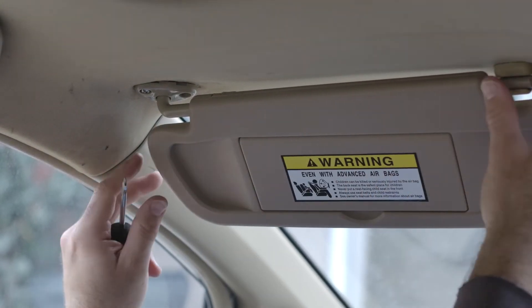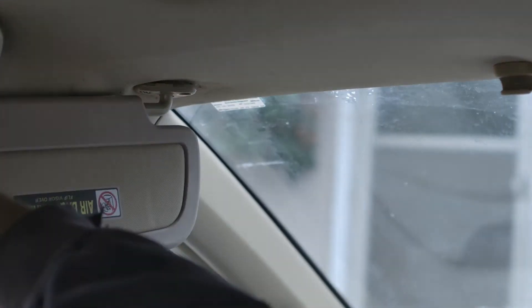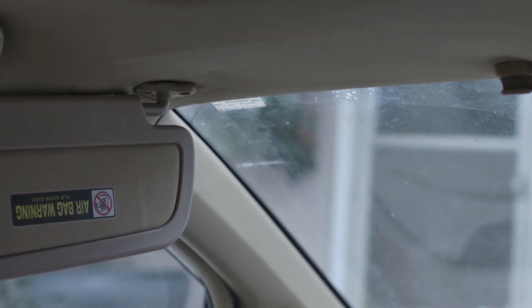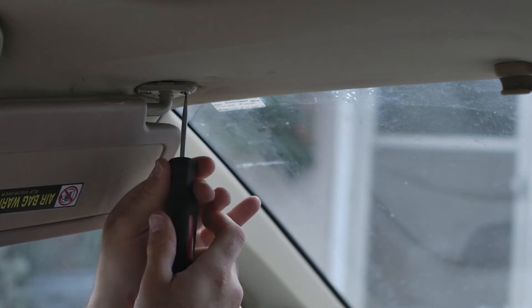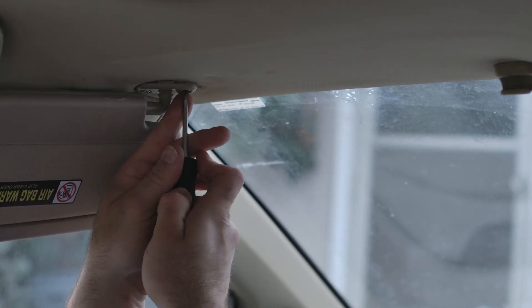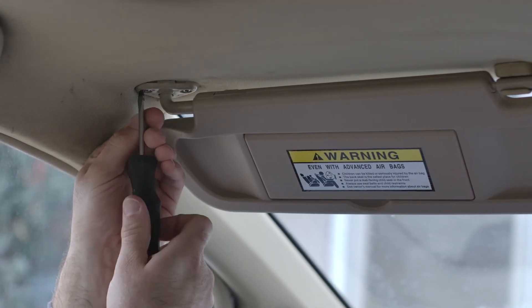Alright. Be sure not to tighten that all the way — just get it in there most of the way. Then you can kind of swing this out of the way where you can get to that second one. Alright, we're going to go ahead and snug this one up, put it back into place, and finish screwing the first one in.